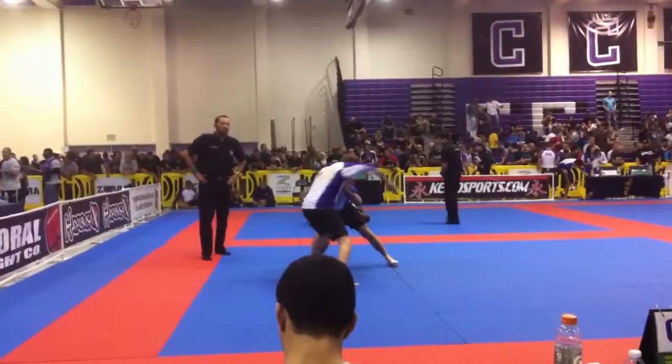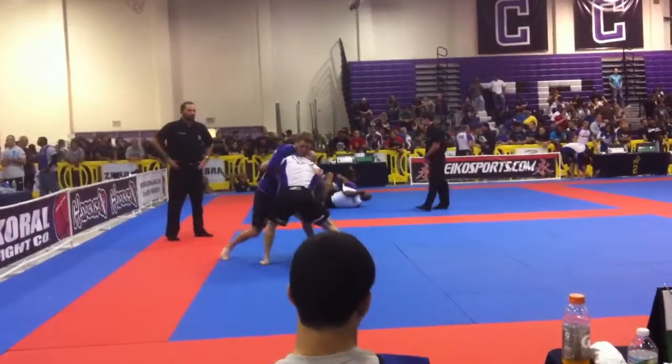Control the mat Joel! Control the mat! Control it Joel! Control it! Head!